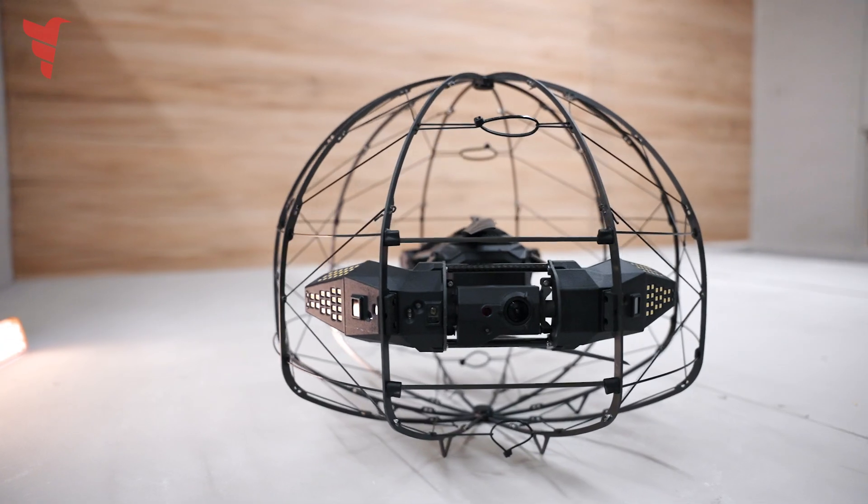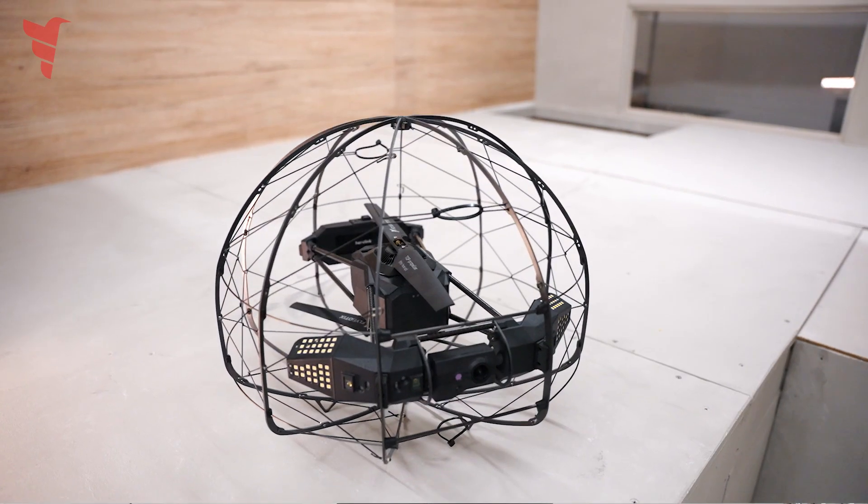Hello everyone, my name is Darius Merck and I work for Flybotics. Today I'm going to present to you the ASIO drone. The ASIO drone is an indoor inspection drone.